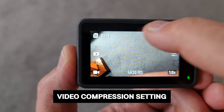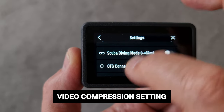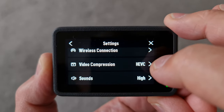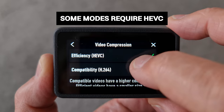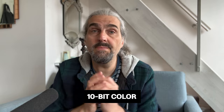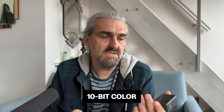Swipe down on the screen, tap the bolt button and swipe down to reach the video compression setting. By default it's HEVC, which is the newest and most efficient version. However, if you're sharing files directly to social media you might be better off with H.264. The DJI Osmo Action 3 can also shoot in 10-bit color as well as regular 8-bit. Those two extra bits can make a huge difference, though how much depends on the camera.